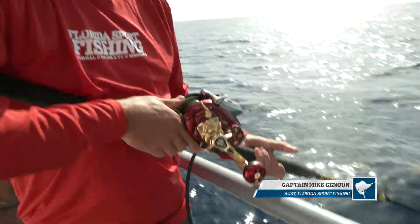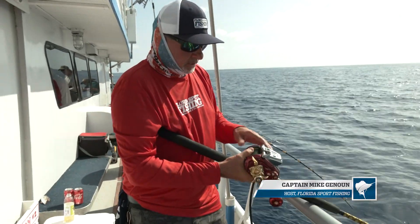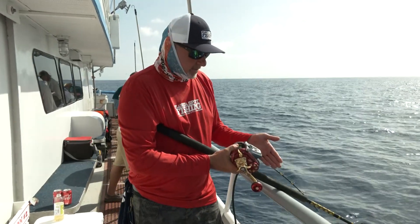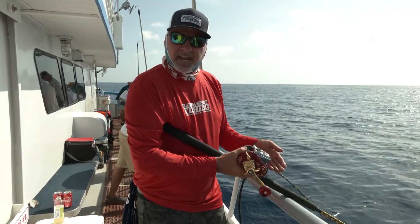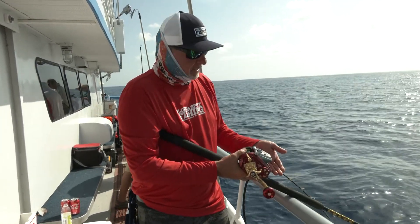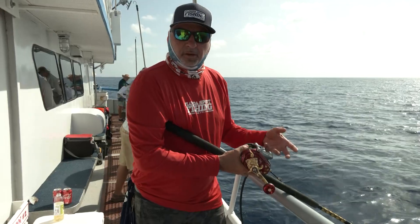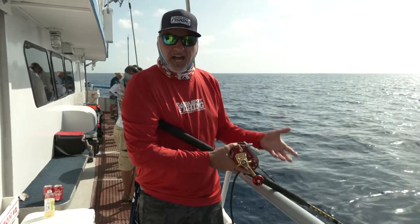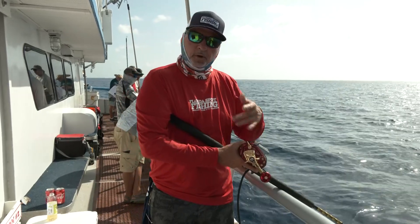The answer is no, you certainly don't. But having that high speed when you're just bringing it up to check your bait might save you a minute each time. And while that doesn't seem significant, add that up by hundreds of times over a couple of days on a deep drop trip, and ultimately that's going to result in a lot of saved time — and that's going to allow you to put more fish in the boat.